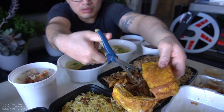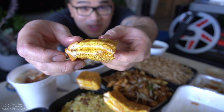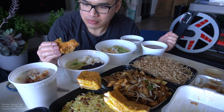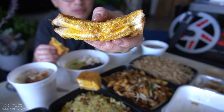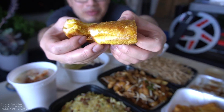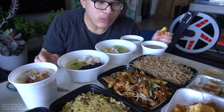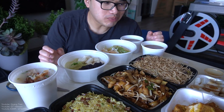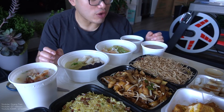You know what, I've never had French toast in so long. We're gonna try the Hong Kong style French toast. Wow, it's really good. I don't know what they put in the middle — looks like an egg custard. But it is absolutely amazing. Honestly I prefer this style Hong Kong French toast more than the Russian style. Perfect amount of sweetness, perfect amount of savoury — perfect amount of everything. It's real good.